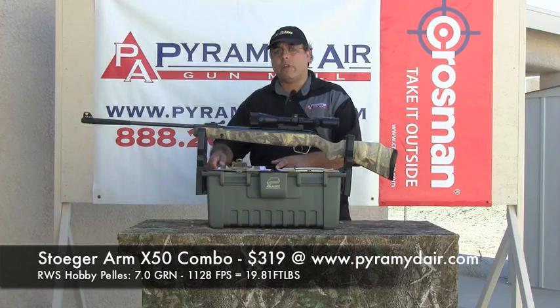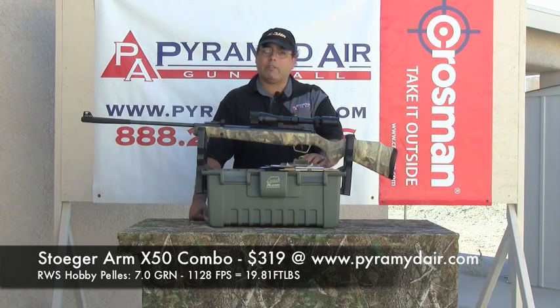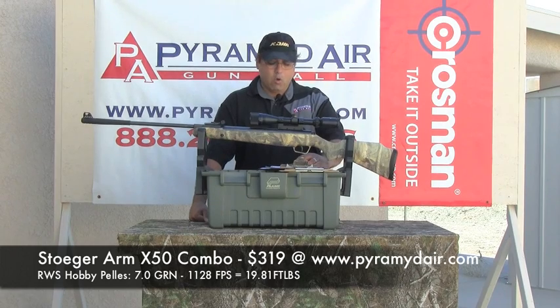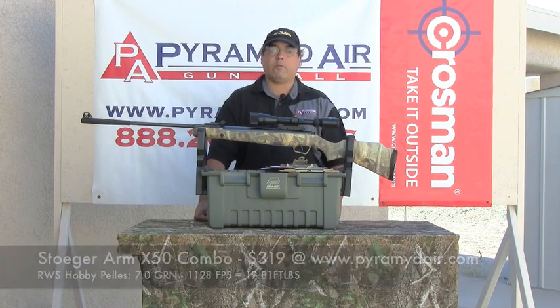Moving into the Hobby pellets, which is our standard for velocity testing — a lead pellet, seven grains — we had a low of 1117 feet per second, a high of 1142 feet per second, with an average of 1128 feet per second. That gives us an extreme spread of 25.53 feet per second and a standard deviation of 6.92 feet per second.